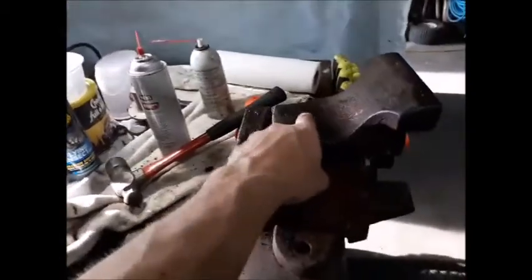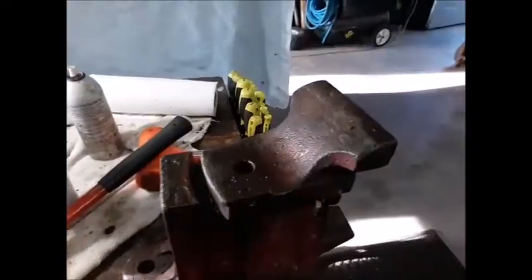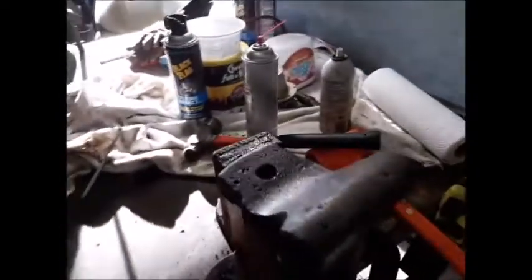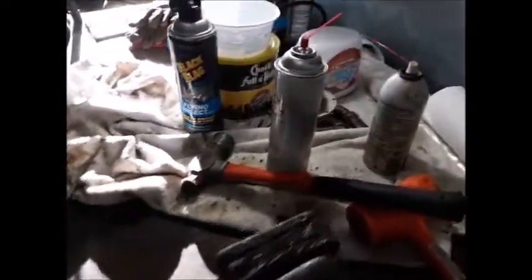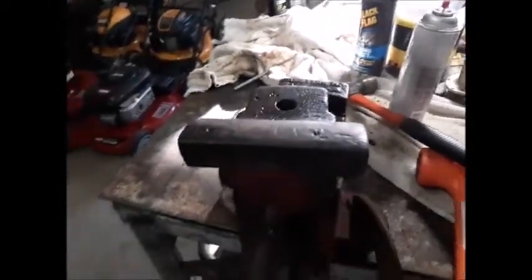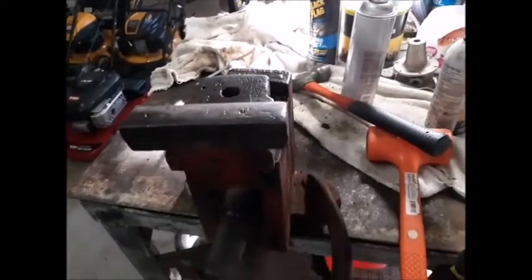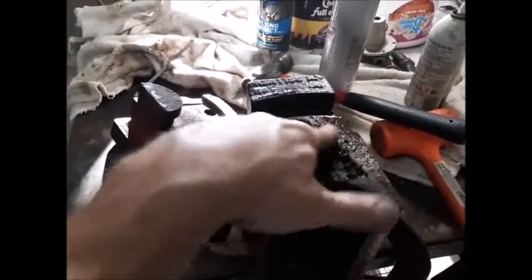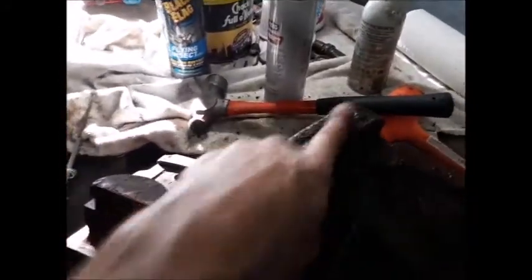I don't have the tapered pin that goes in here. I finally got this loosened up — I started out with my ball peen hammer, tapping just back and forth until I got some movement, then I started using my dead blow and pretty soon it just came right off. A lot of crud had built up on there. The only markings again on this are right here and they're almost non-legible.